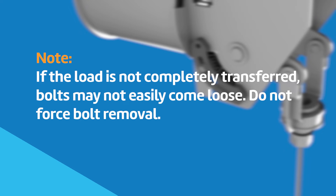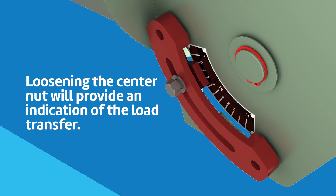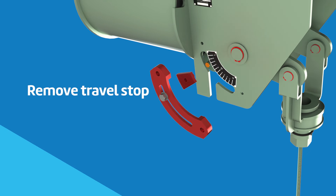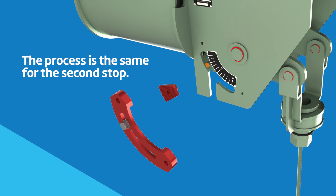In most cases, further tightening at the constant support coupling is required. Once the load is equalized, the bolts will easily be removed. Loosening the center nut to permit a small separation of the serrated teeth will provide an indication of the load transfer. After bolts are removed on one side, remove the travel stop. The process is the same for the second stop.